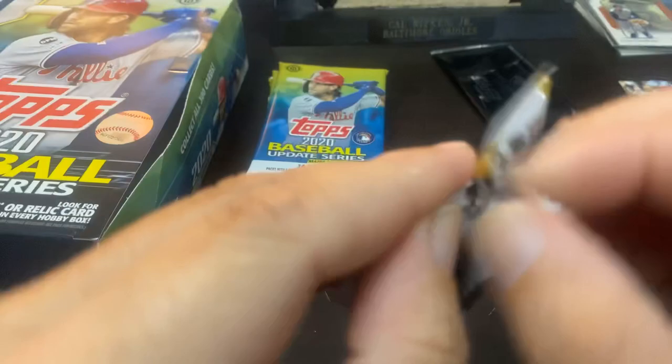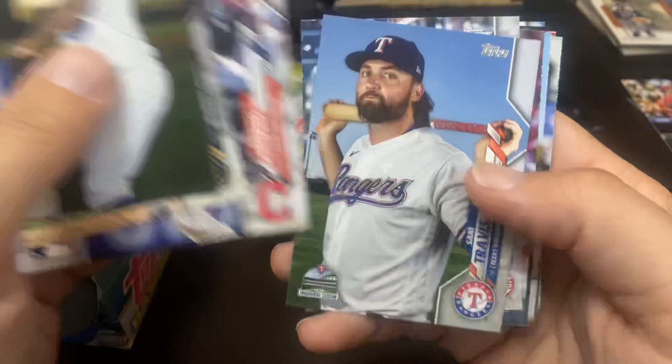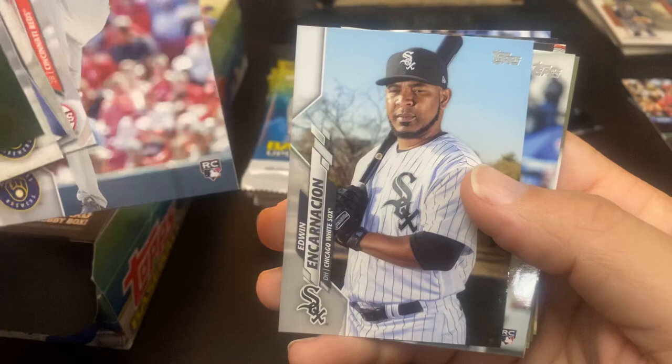So, two stacks down. Still haven't found our autograph or relic, so that's kind of lucky — I grabbed the right stack because I definitely want to keep it suspenseful. Brock Holt — I didn't realize he went to the Brewers. That's another reason for opening Update: you kind of keep up with these guys moving. There is the Rookie of the Year, Devin Williams. This guy is absolutely filthy. That is the best rookie card, in my opinion, in this box right now.